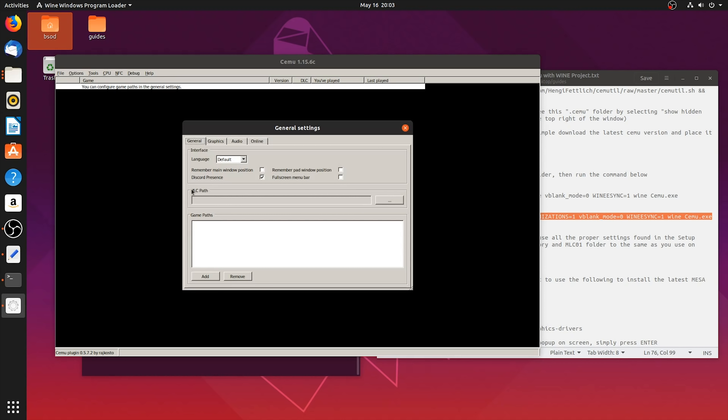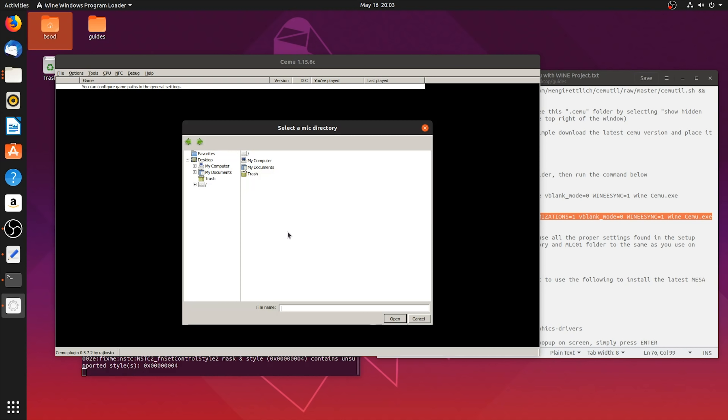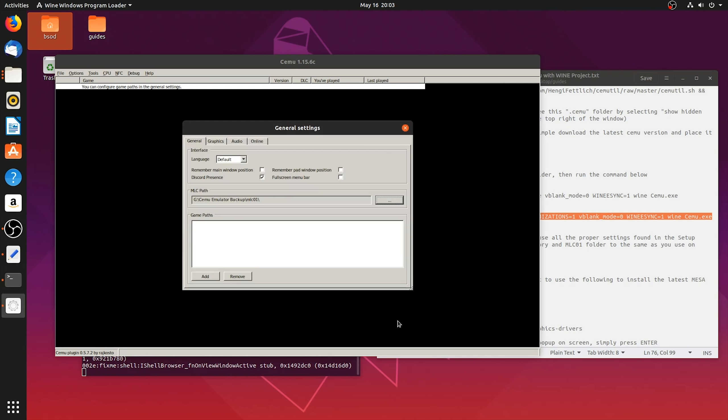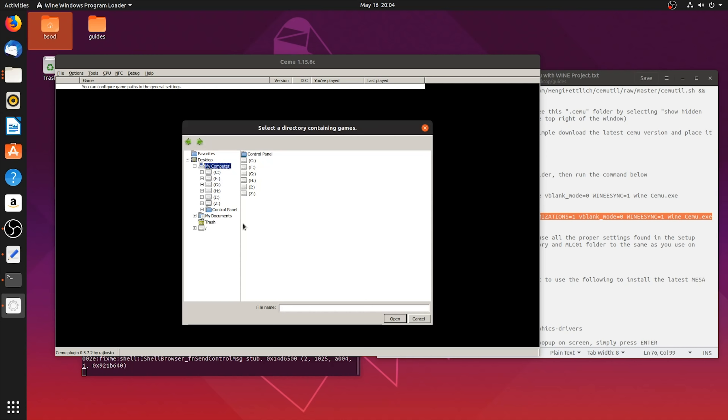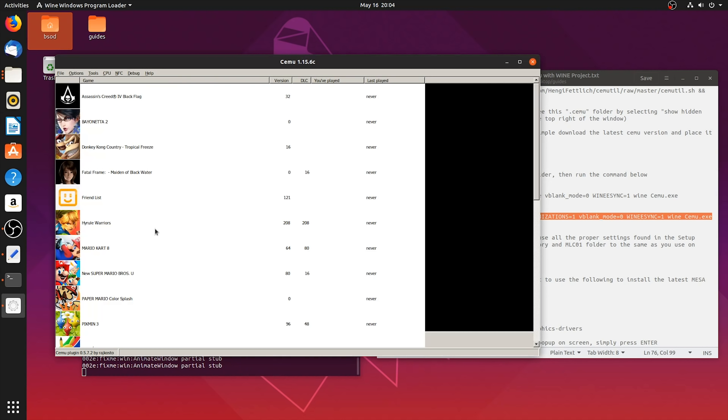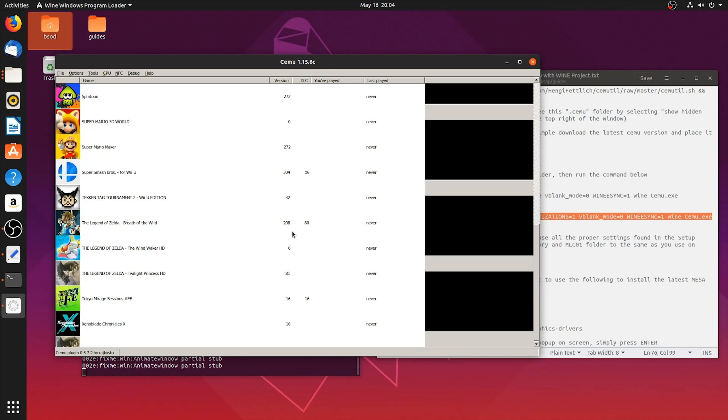Next, you need to come to your General Settings in Options and set up your MLC paths. If you set up your drives exactly as I've shown you, when you come to My Computer they should all be showing up. Next, navigate to the place that your MLC01 backup is located on your Windows PC. If you followed my Windows installation guide for Cemu Emulator, this is exactly where your MLC folder and all of your game updates and DLCs should be installed. Next, add a game path - come back to My Computer and find where your Wii U games folder is. Once you have this done, close the General Settings window, and once the UI updates, you should now see that you have all of your games accessible on Linux Ubuntu, fully updated with their DLC added.